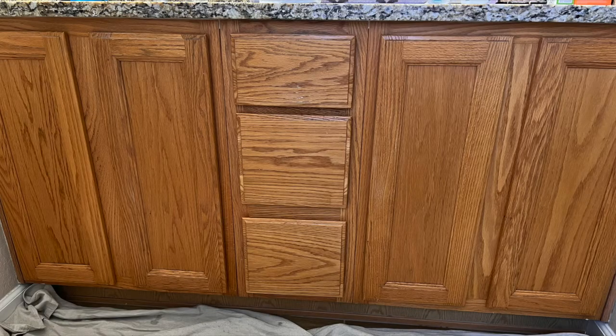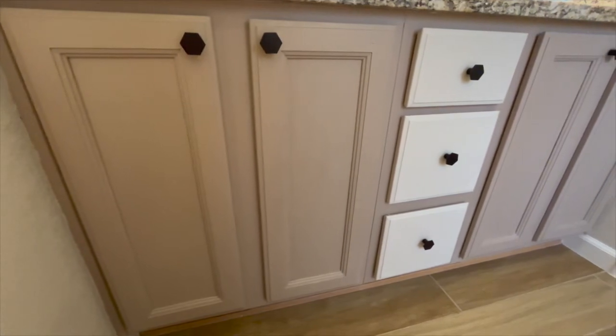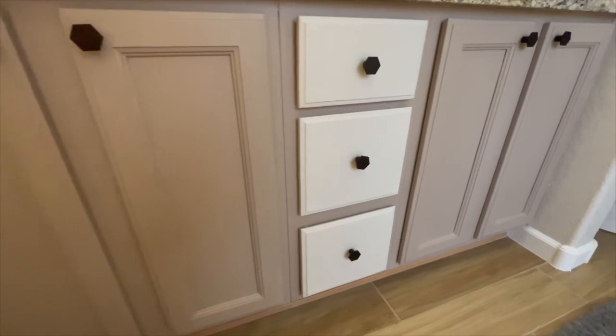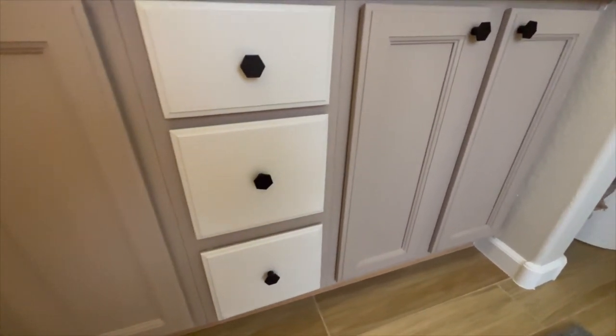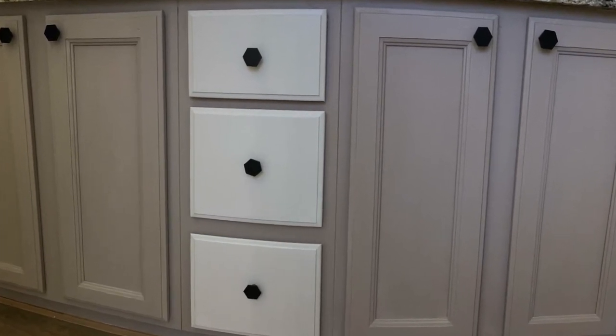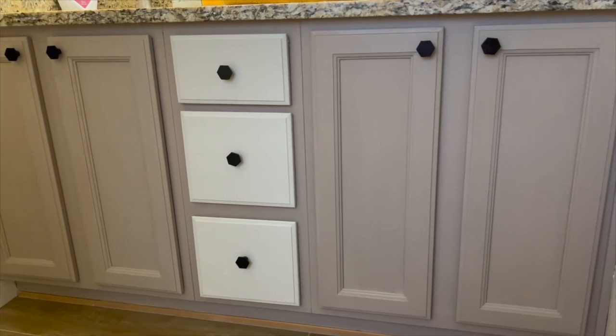Here's a before pic one more time. I think the color contrast with the doors and the drawers turned out great. If you found this video helpful, don't forget to give it a thumbs up and subscribe if you haven't already. I really hope this video inspires you to create a new look for some cabinetry. If you have any questions about the process, feel free to ask in the comments. Check out some of my other DIY videos for other projects I've completed around the house. Thanks again for watching and take care.